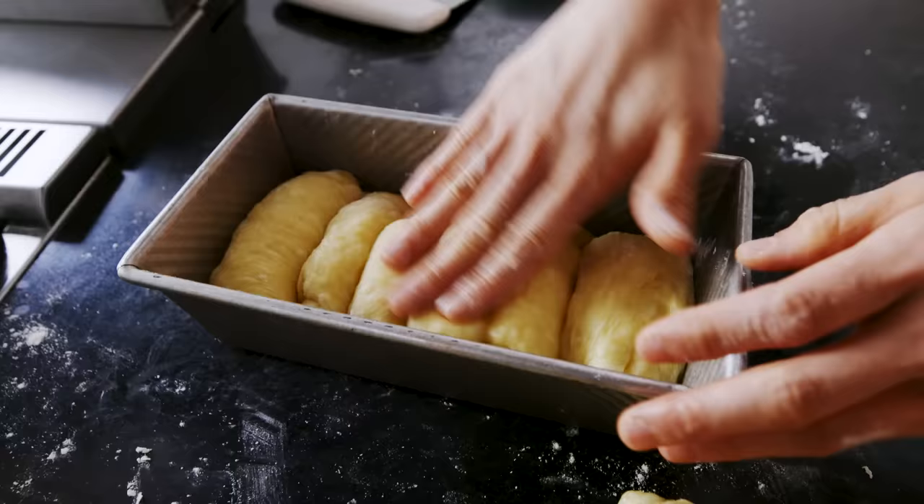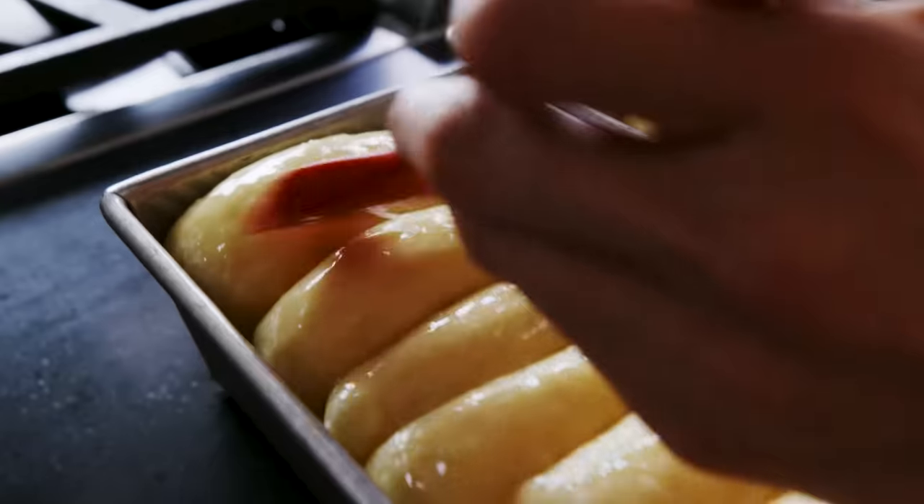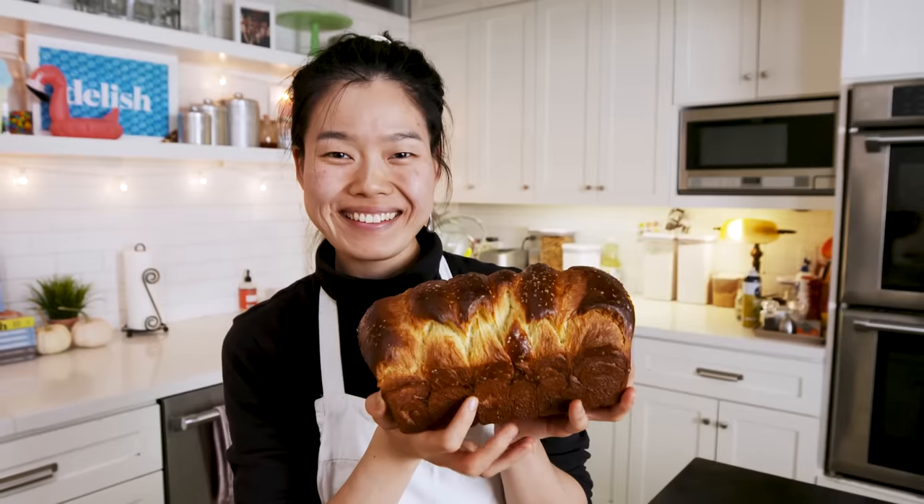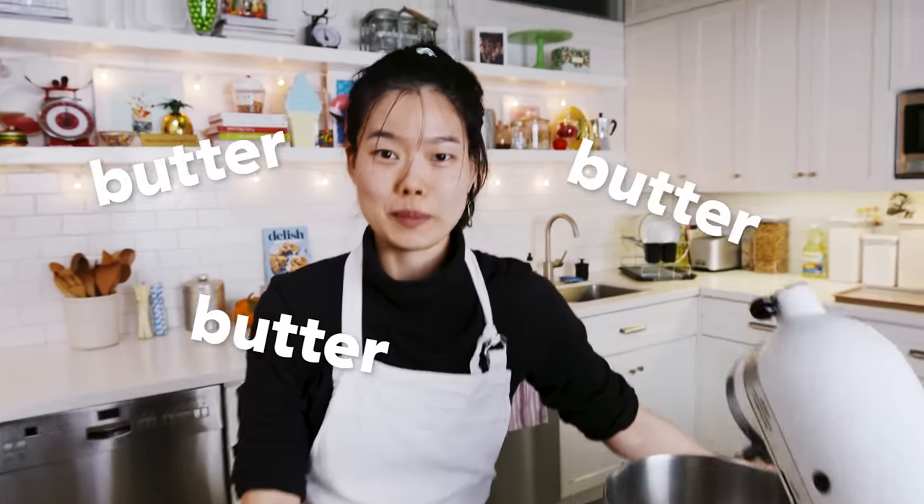Today we will be making brioche bread. I'm so happy whenever there's bread, and bread that's beautiful too. It is one of the best kinds of bread because it has butter and butter and more butter.